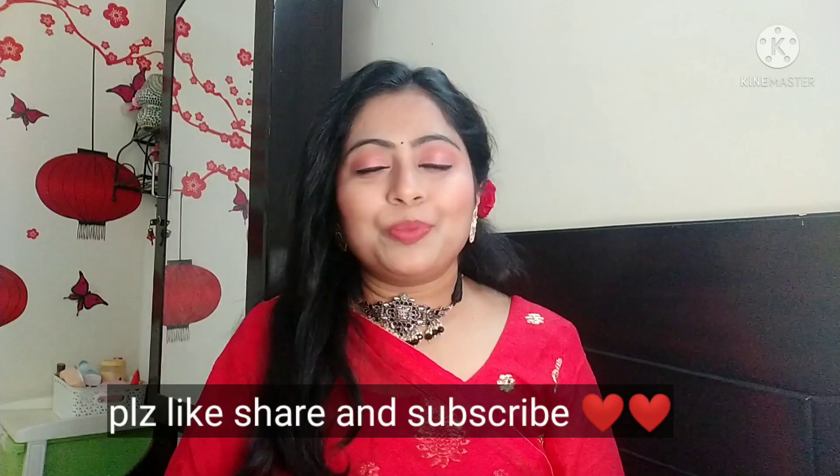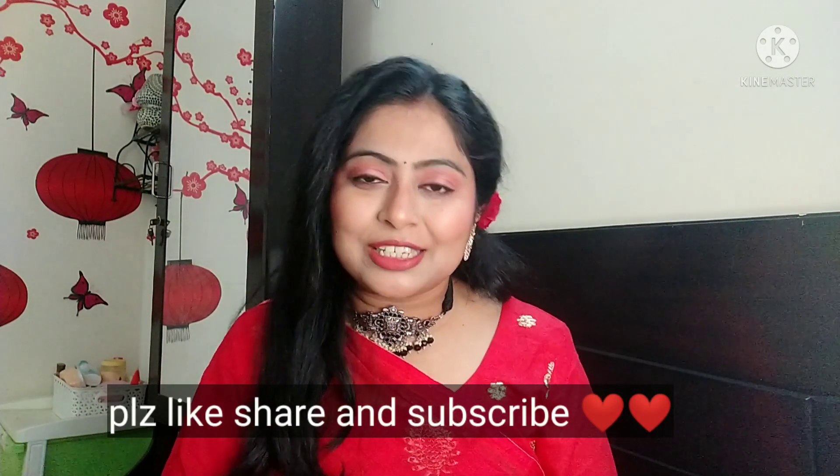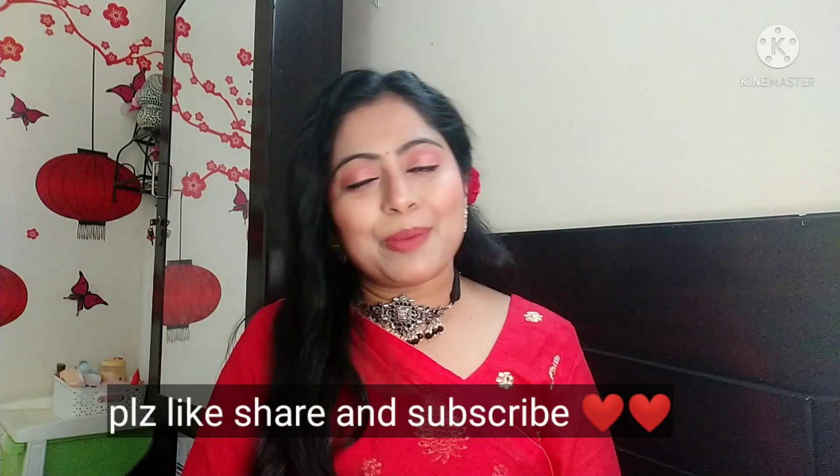This is how I recreated this look. I really hope that you enjoyed this video — if you did, please like it. I will see you next time with another beautiful video. Until then, bye-bye, take care!